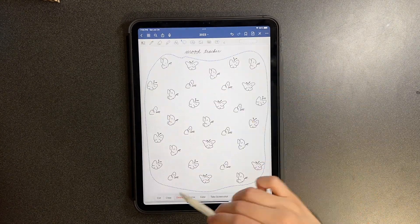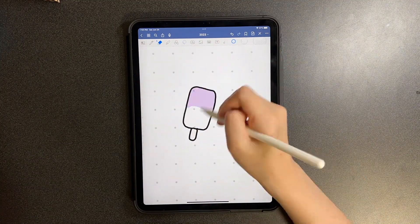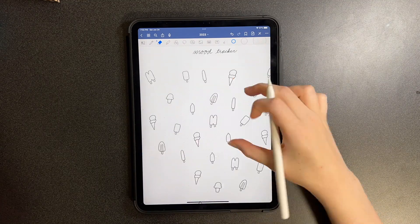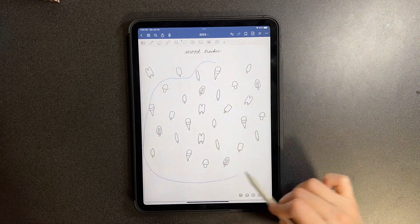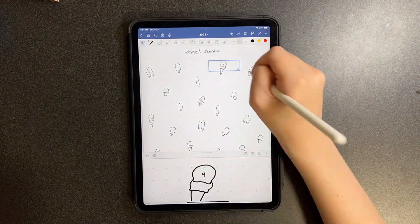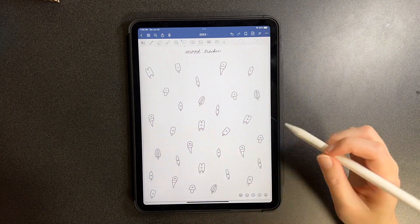Moving on to my mood tracker, I just copied and pasted the original template that I always use, then erased all the colors from the popsicles on the front page. You just color in the popsicles for whatever mood you're feeling that day — it's another way to get a bunch of different colored popsicles on one screen, and I think it's super cool.